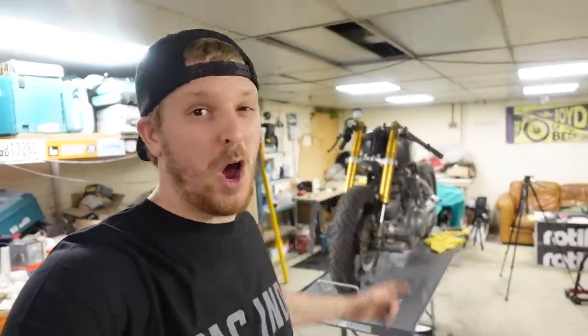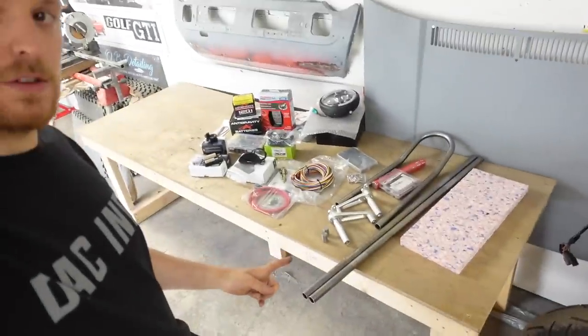So in this one we're going to be getting this front end fitted on properly, as the Cognito Moto replacement stem for the R6 triple trees and for the XV750 frame has arrived from America, as well as all of these goodies.